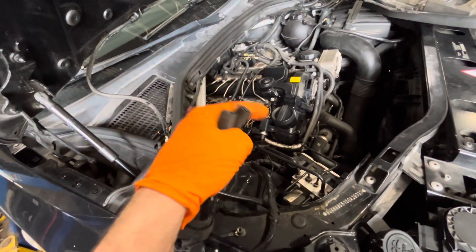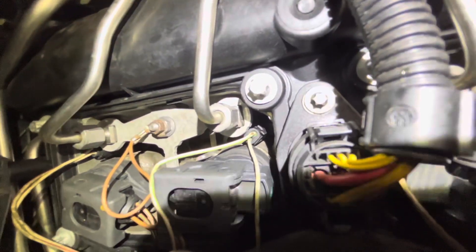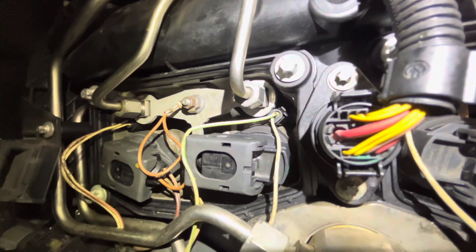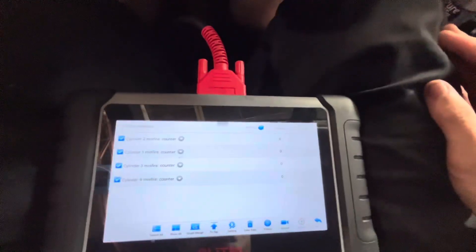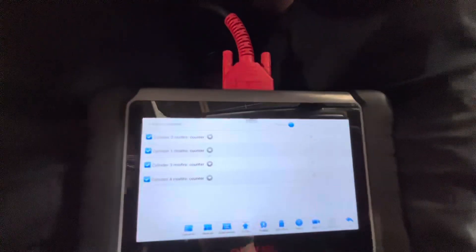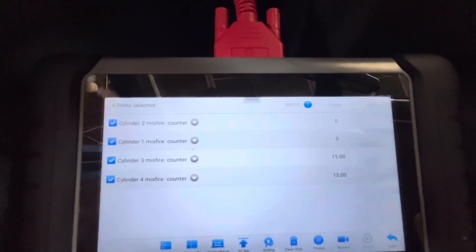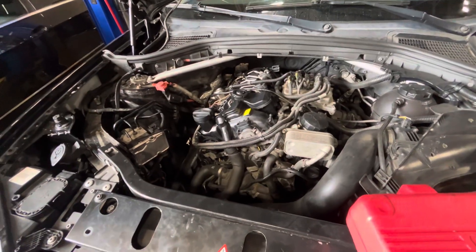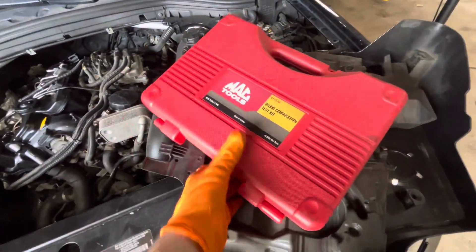We're going to swap the coils and see if the misfire jumps over to one and two, which would rule in bad ignition coils. If you zoom in, there's a little bit of copper showing on the injector wire right there — I don't think that's enough to cause a misfire, but something to keep note of. After swapping the ignition coils, we gave it another start — misfire is still on three and four, which pretty much rules out the ignition coils. We're going to move on to a compression test.